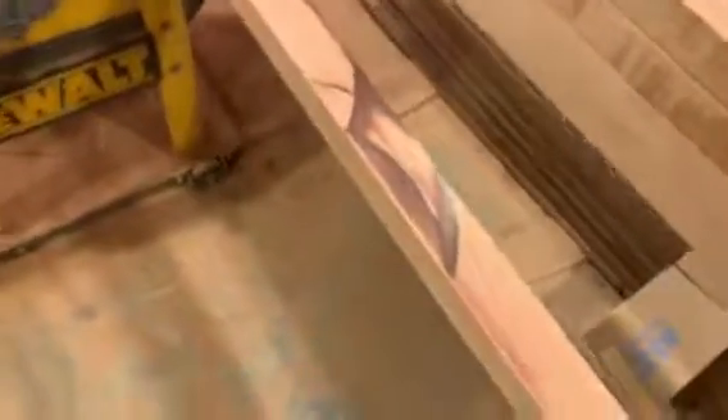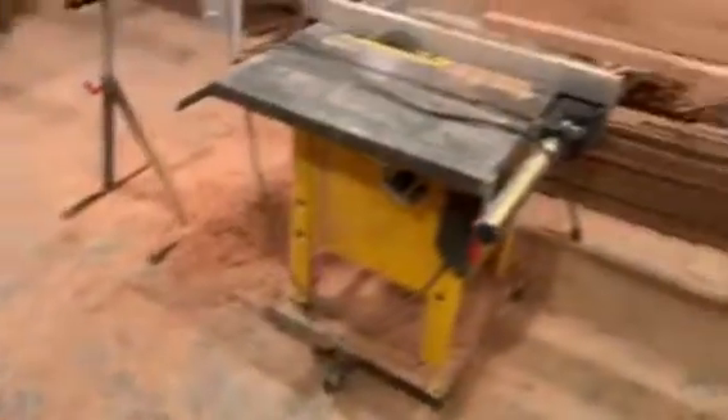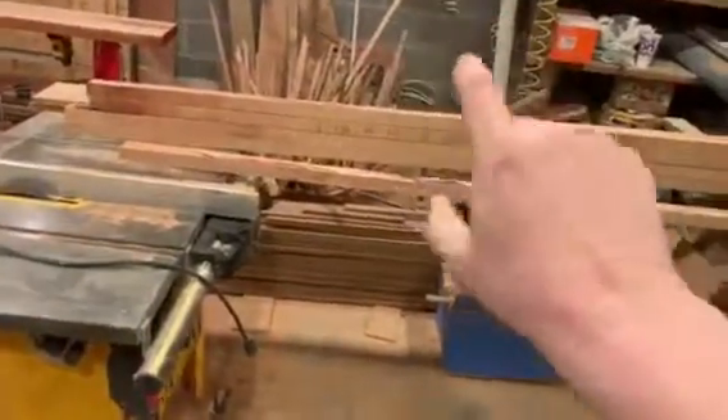That'll give me the size stile I need for some of my doors. Right now I have enough cherry cut into big chunks to do five doors — one, two, three, four, and five. So today I'm hoping to be able to glue four of those stiles. I've never glued four before, so that'll take care of that stack there.